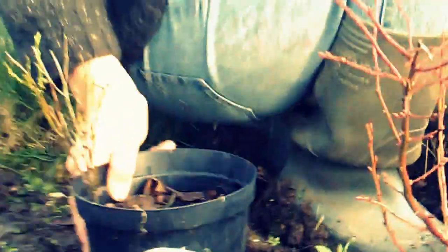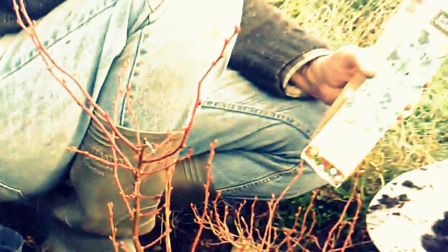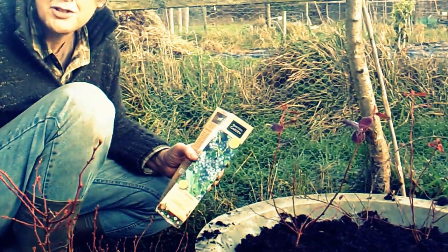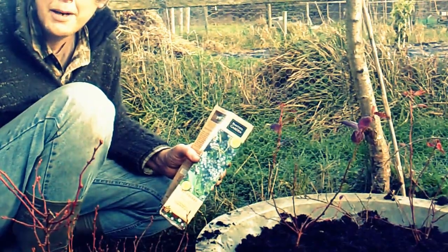That's the blueberry plants, so thanks very much for watching. In time perhaps I'll tag another video on the end of this and show you how they're getting on. Right, bye!